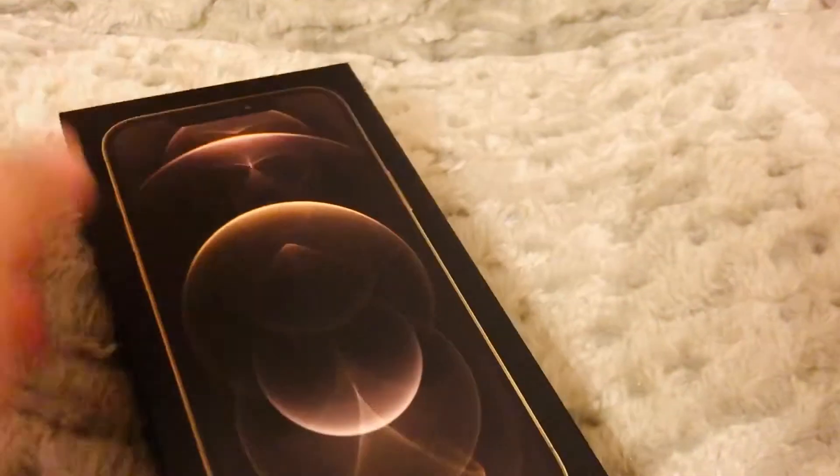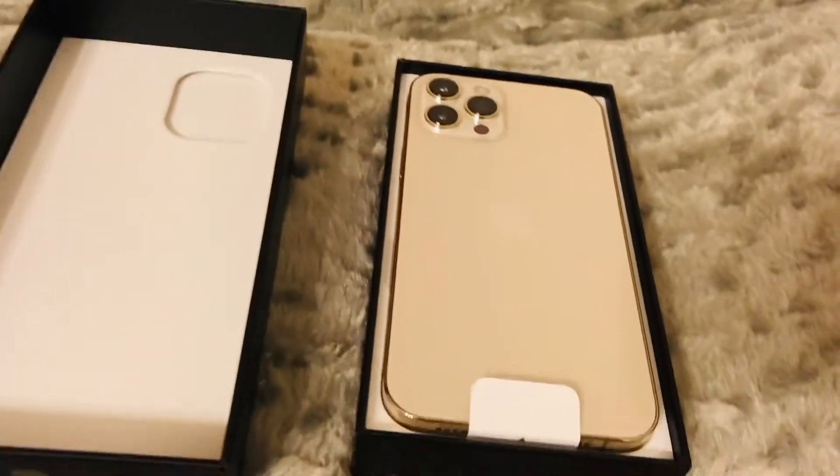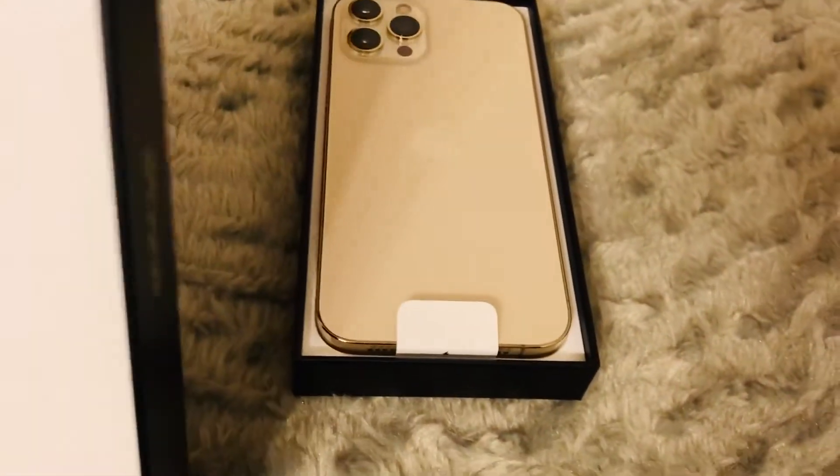There you go. As you guys can see, we removed the plastic and I'm sure some of you already know my favorite color is gold, so he ordered me a gold one. There you go. So here's my iPhone 12. This is the box.